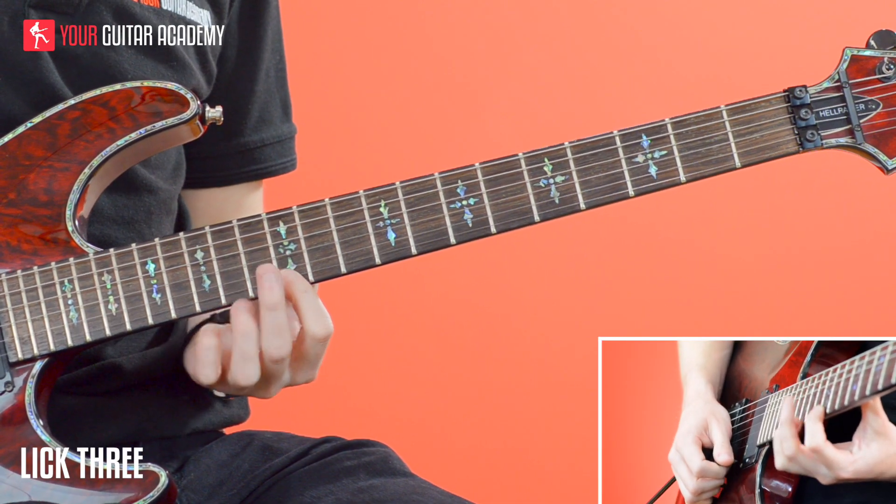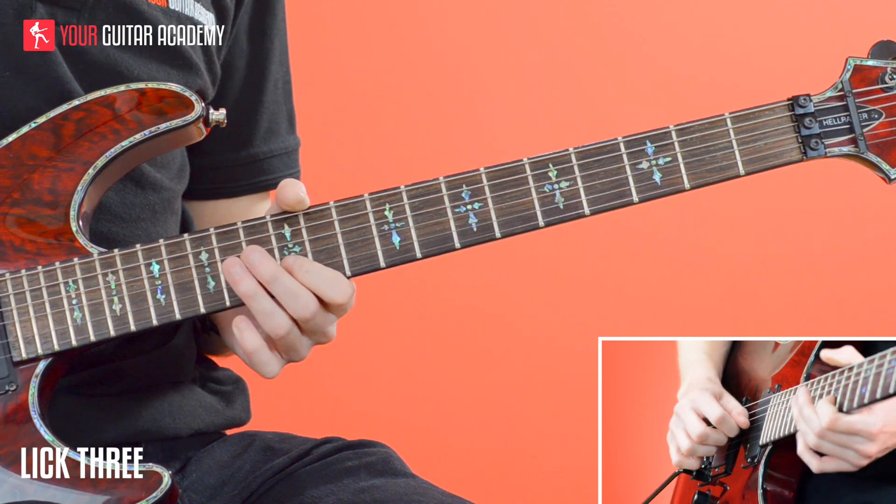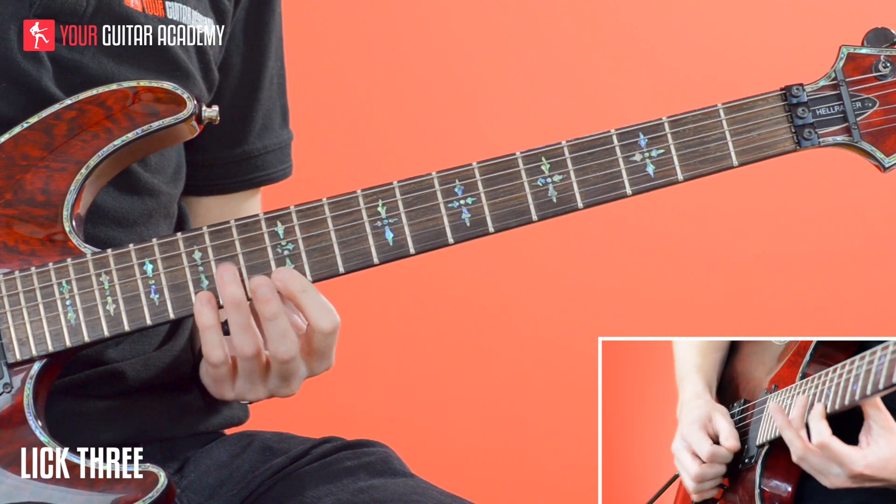Once more, that'll be: pick, pull off — so down, pull off, down, up, up. It's worth just practicing that fragment on its own with a metronome, and then you can see really what goes into that technique.